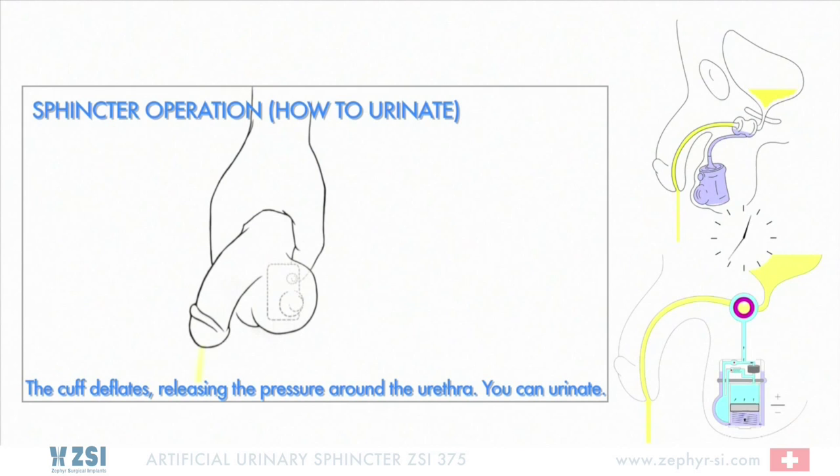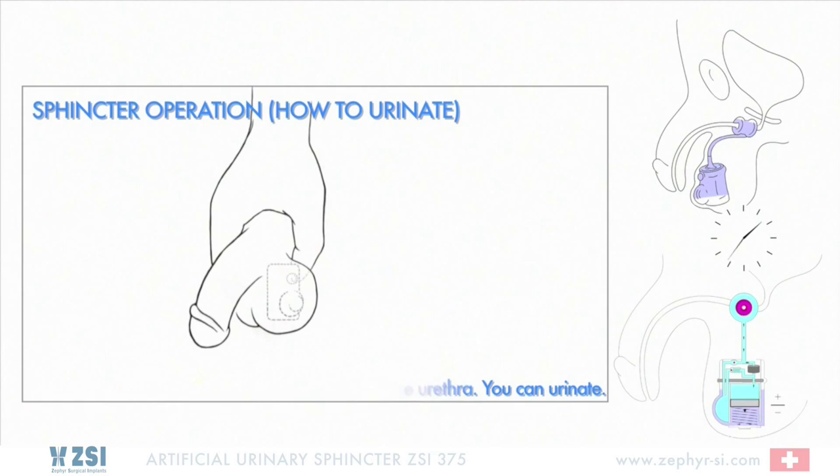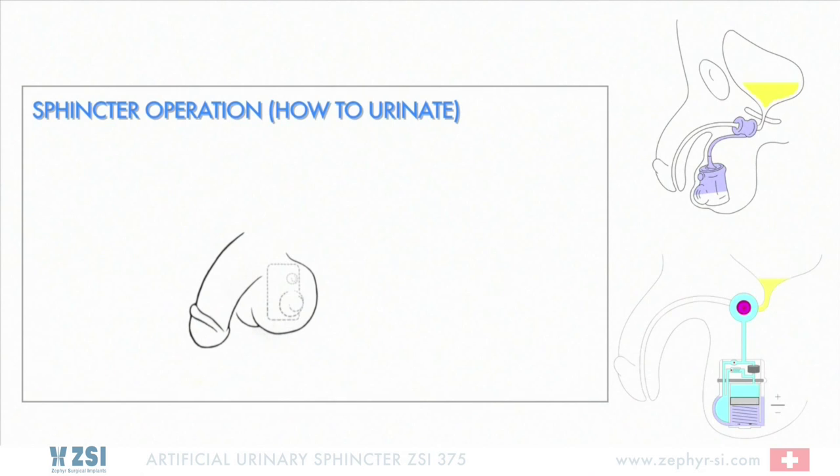Press a second time if needed. The cuff deflates, releasing the pressure around the urethra. You can urinate. The cuff needs 2-3 minutes to automatically re-inflate and to squeeze the urethra again.